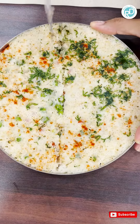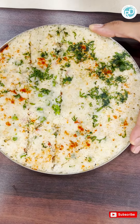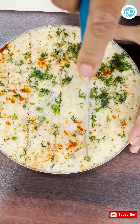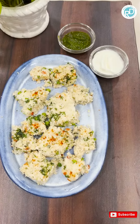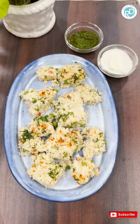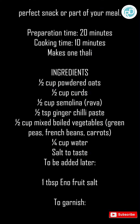Add a little carrot. Add a little bit of salt. Add a little bit of oil and mix.